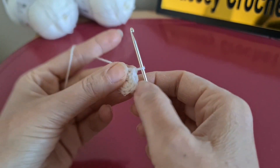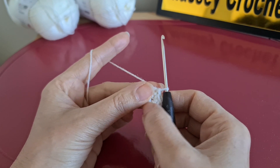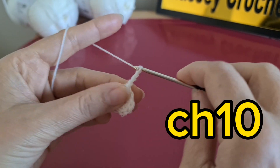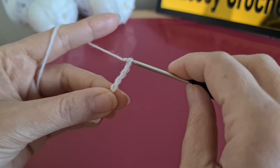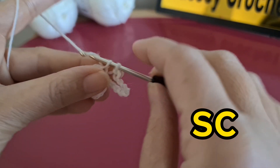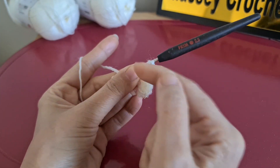As you can see, in this row I have eight single crochet. Then what we have to do: we are going to start by making chain ten — four, five, six, seven, eight, nine, ten — and we make a single crochet in the next one. We keep continuing to make it like this until we have eight loops.